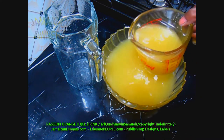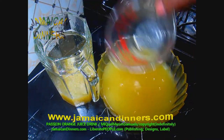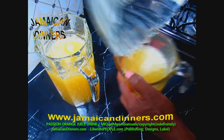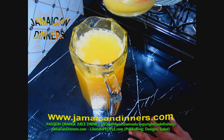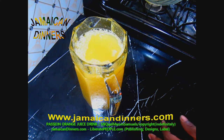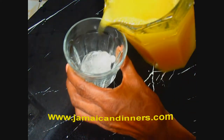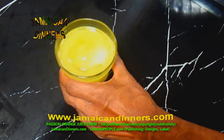To store this passion orange juice drink, pour it in a jar, seal it, and put it in the refrigerator for between three to five days only. Or pour it in a container, seal it, and freeze it for up to six months or more. Pour this refreshing drink in a glass with ice — it's best served cool.